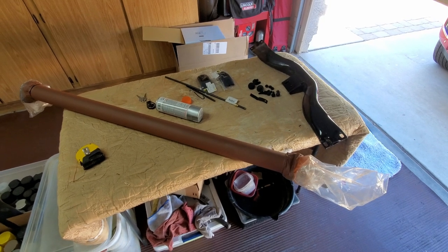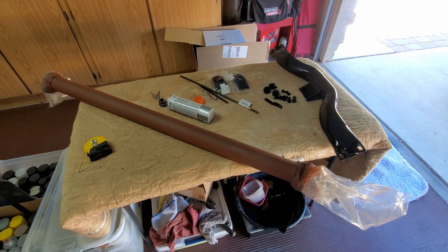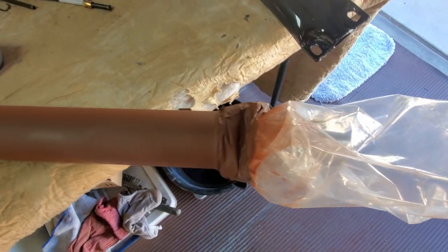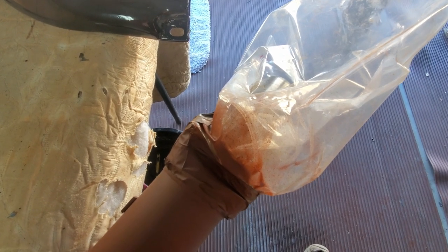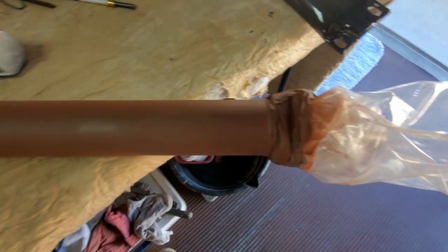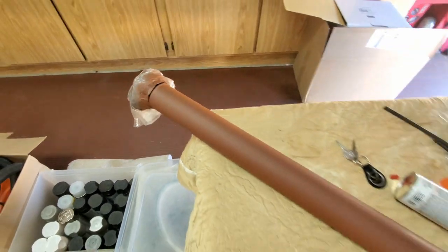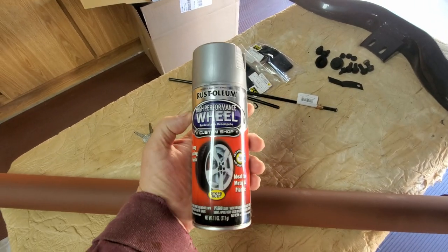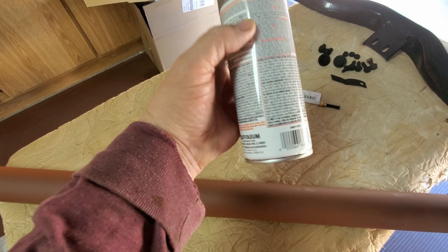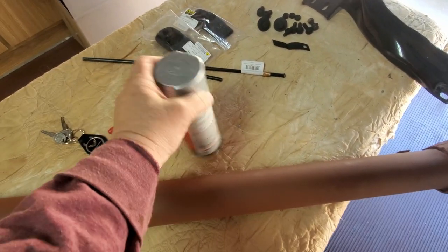Today I'm going to get some paint on the drive shaft. A while back I sanded it and primed it. So now I'm going to take the tape off the yokes and U-joints, try to clean that up and tape it off better. Same on this end. I have some steel paint that I'm going to use to paint the drive shaft.